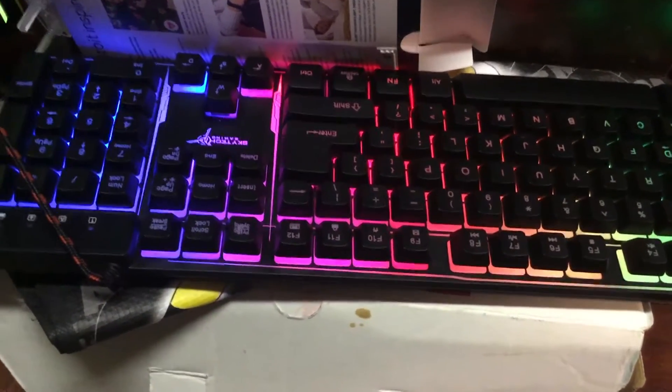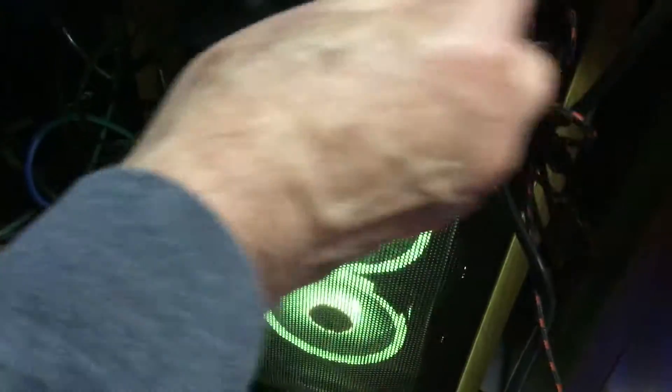I'm still using the old keyboard, so I'm going to use the old keyboard. Just plug this in up here probably.